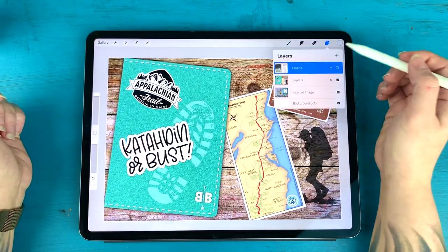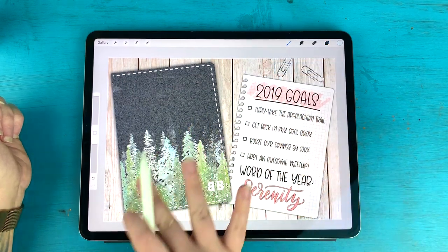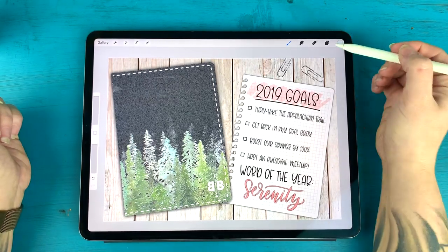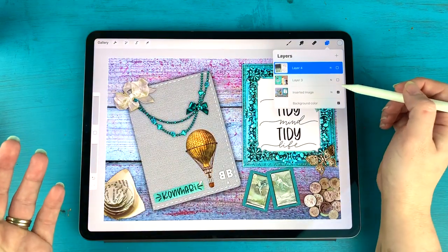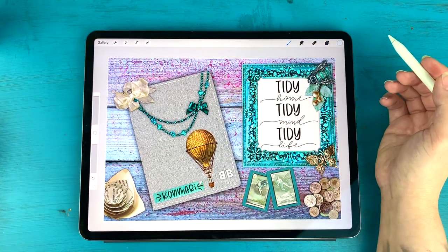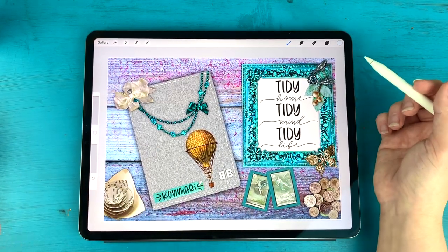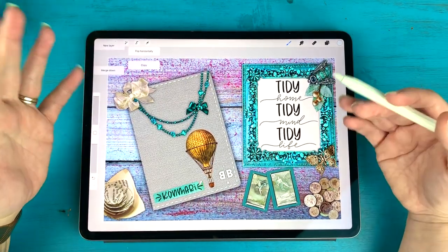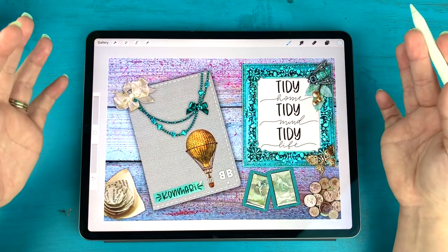I have a few examples here. This is the one I did for my 2019 digital planner with my goals on the front. I also have my Appalachian Trail Journal and another one for my KonMari Journal for tidying our house. This one I haven't used very much — confession time — because we haven't done a ton of KonMari-ing yet. But I just wanted to show you what can be accomplished when you're thinking creatively about your journal covers.